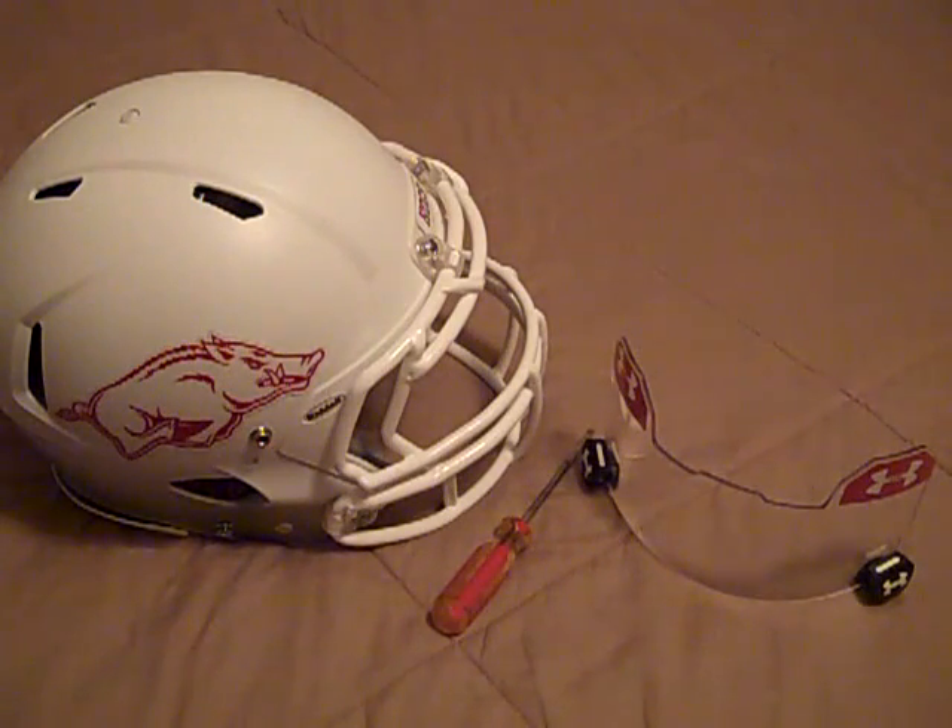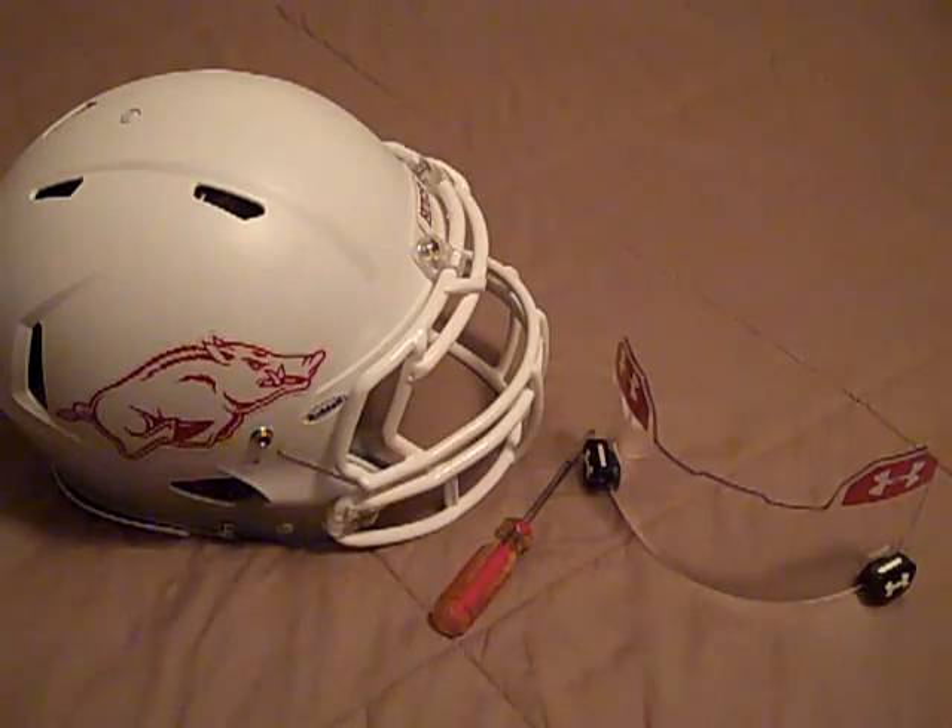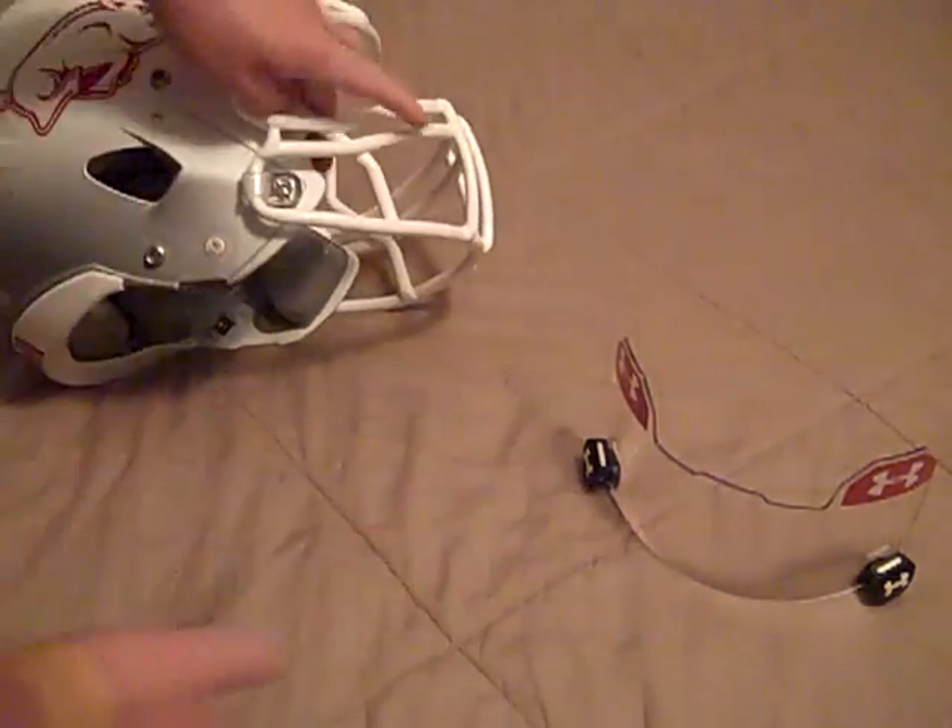Hey, what's going on YouTube? UAReviews here, and today I'm going to show you guys how to install an Under Armour football visor onto a Riddell Rebel Speed helmet. The way you install the Under Armour football visor is pretty similar to other helmets. I'm just putting it on the Rebel Speed helmet that I have.